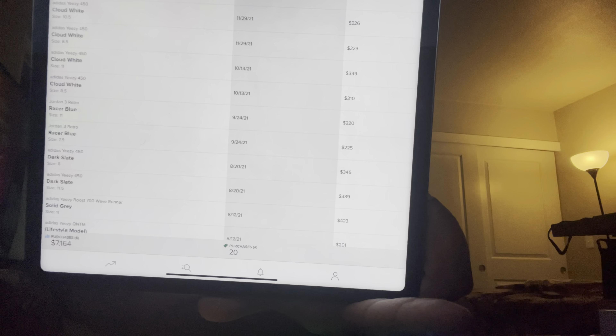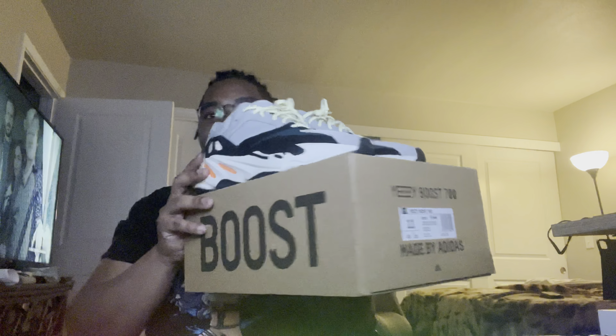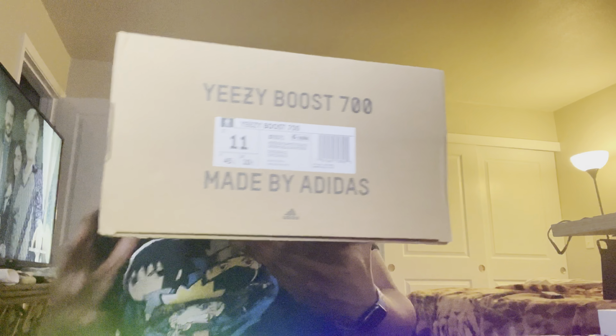All right, here they go. I don't know if you can see the solid gray. Ignore the number at the bottom of me ordering so many shoes — it's been like $7,000. I'm going to let you guys know what's happening with these shoes real quick. You see how they look? I've worn these quite a bit. They're comfortable. They're like my flex shoes, I would say — I go out when I want to flex a little bit. Only some people know what these shoes are, but once they figure out what they are, they're like, yo.